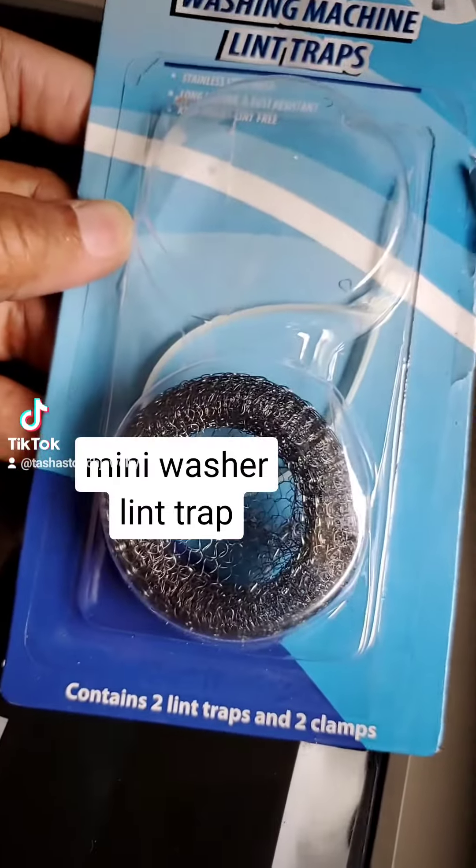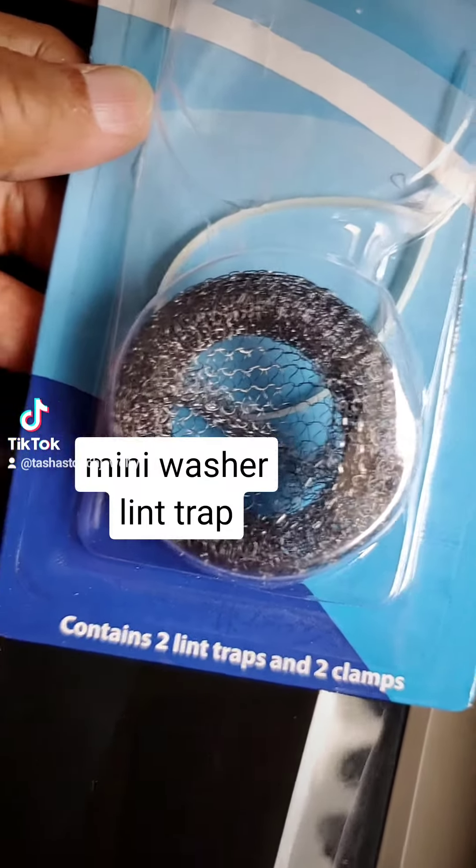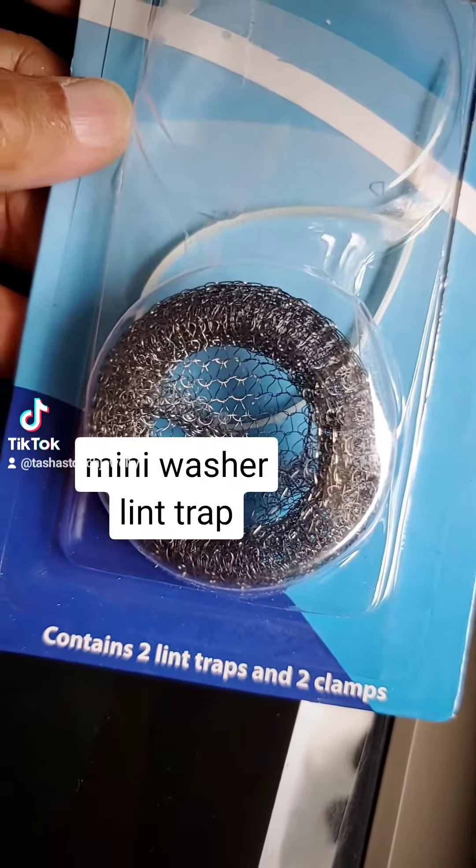I thought, well, maybe the picture isn't clear. Maybe there's going to be some stocking-like thing in there to catch those little tiny fibers.